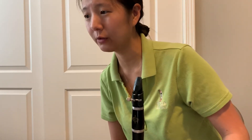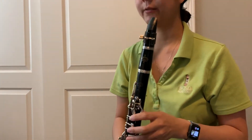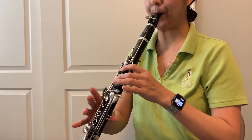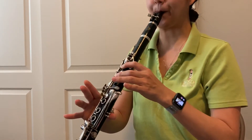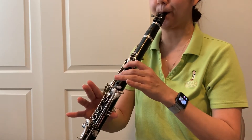Here is Indian Lament. It's pretty easy. Remember, measures 37 to 40 just repeat themselves from 41 to 44. Remember, D-sharp is D with that side key. At measure 40 it goes back to regular D — D natural. Hold those notes at 40 and 44 for four counts — that's a whole note.